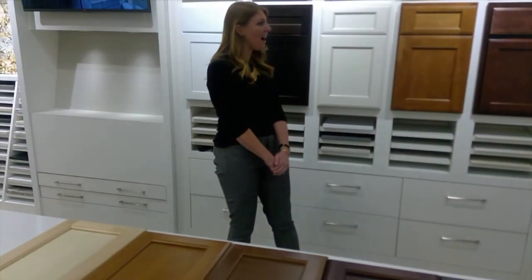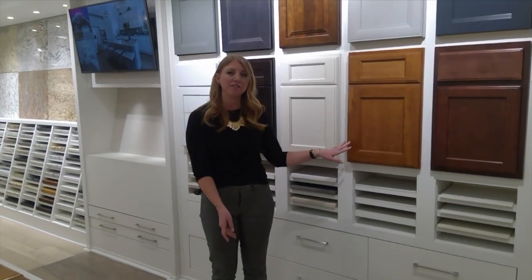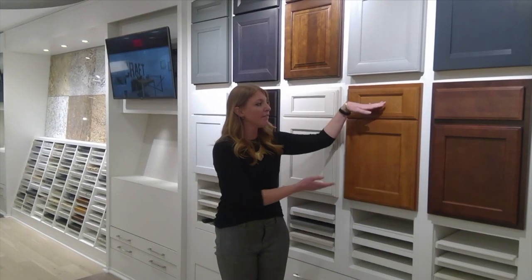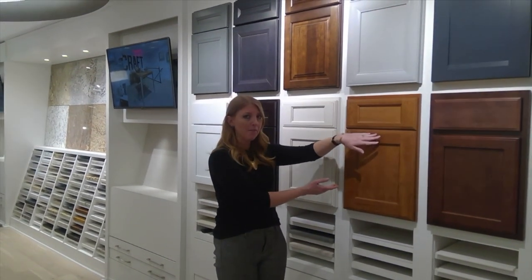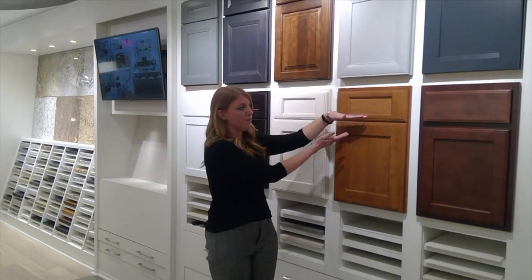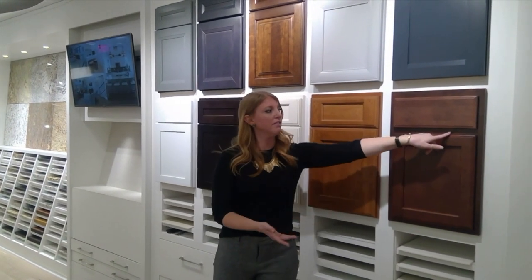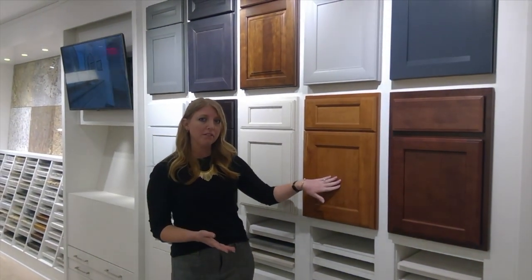Next we're going to talk about level two cabinetry. Level two is available in a couple different styles, and with that you automatically get a really nice five-piece drawer. You get full overlay on the cabinet door and drawer, which enlarges those two pieces to make them a little bigger and hide the cabinet box behind it — kind of gives it a more custom built-in look. This is one style choice for level two.